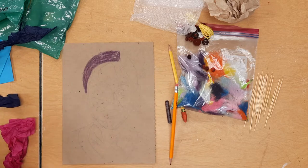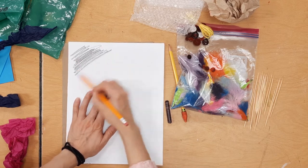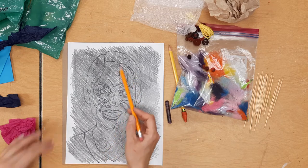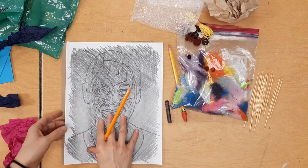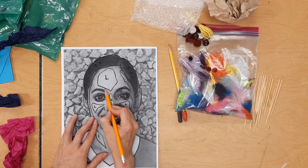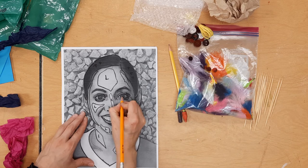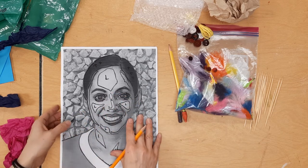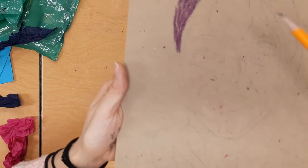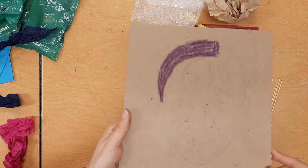After you finish mapping yourself out, you're going to take your picture, flip it over to the back, and put pencil all over the back — a nice thick layer through the whole page. When you get your whole page done, you'll see the marker you used to outline yourself. Then you flip it over, put it on your paper, and trace your whole face mapping — highlights, shadows, the shape of your lips, your eyes, everything. When you lift it up and you're tracing it onto your chipboard, you have an image of yourself with your highlights and all your images mapped out.